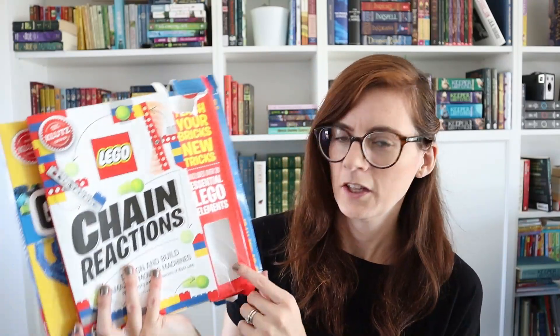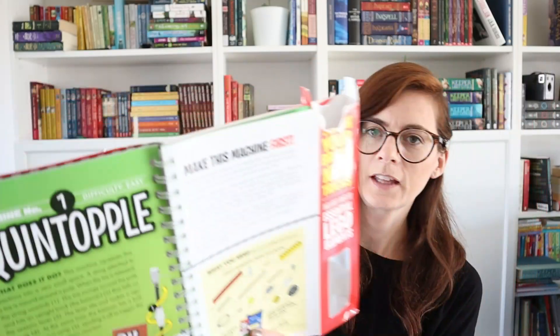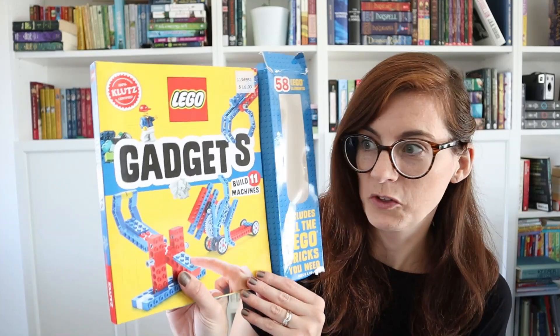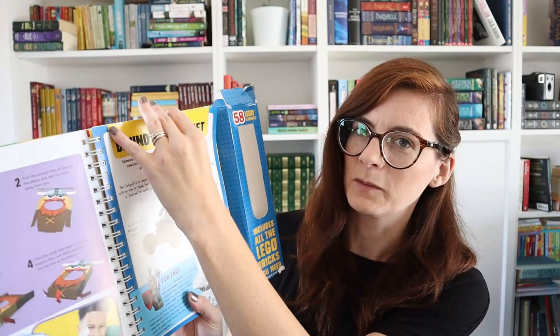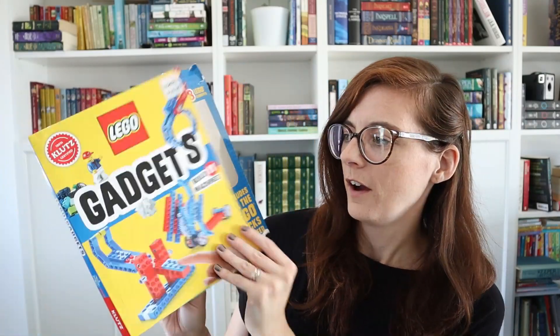My son really likes these LEGO books — there are supposed to be pieces included. We have Chain Reactions and Gadgets, and I've ended up putting all the pieces into Ziploc bags. Each book has a variety of different things to build — in Chain Reactions everything is some kind of chain reaction, and in Gadgets they're all sorts of different gadgets. He's spent quite a few hours making all sorts of different things from these books.